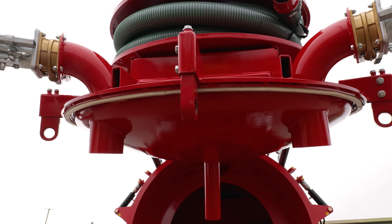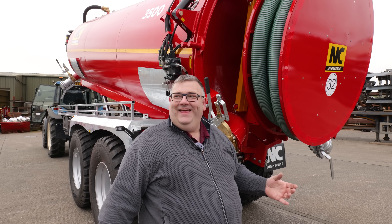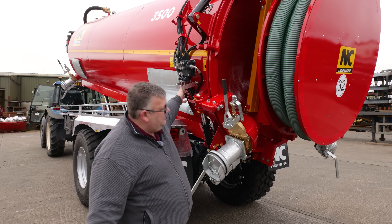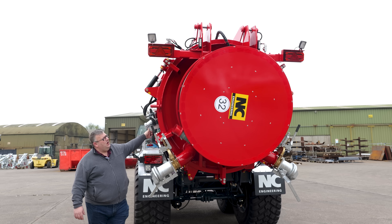Your reel feeds in through this pipe into your tanker, so everything works from your vacuum pump at the front. You have your hydraulic reeler on the back — lovely, covered in grease — and it's controlled from here so you can roll your hose on and off.